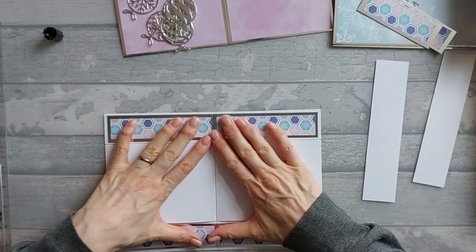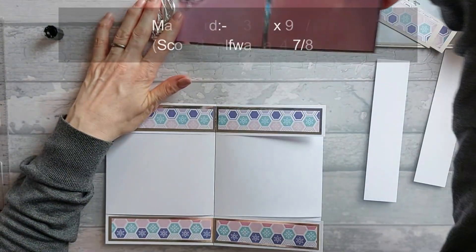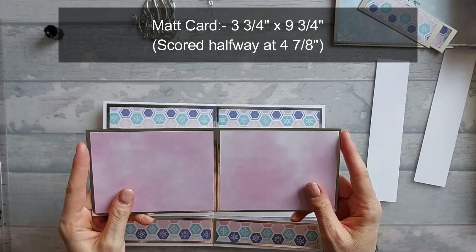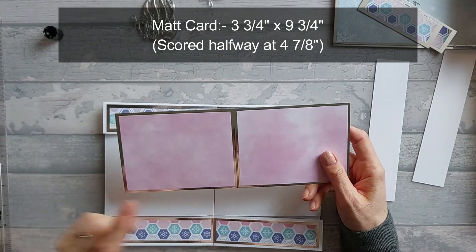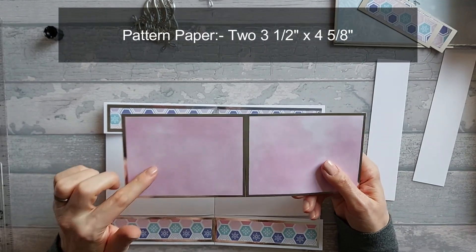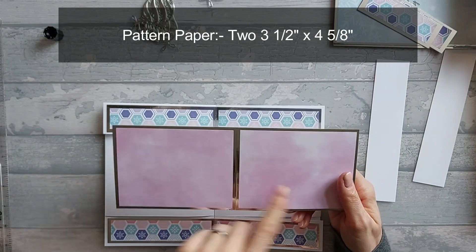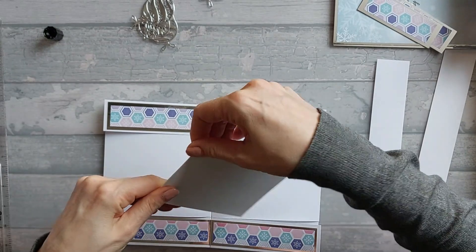I'm not just content with sticking it top and bottom — we're going to stick it in the middle as well. For that reason you need one matte piece that is 3 and 3/4 by 9 and 3/4. Again, you're going to score it halfway at 4 and 7/8ths. On top of that you're going to put a pattern layer that is 3 and 1/2 by 4 and 5/8ths — you've got two of those. So we're just going to fold along our crease line.